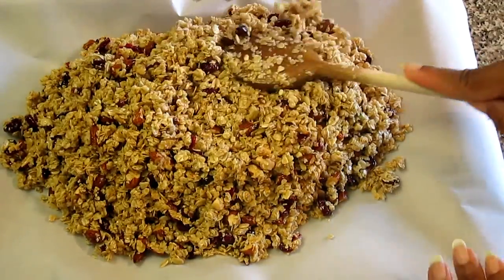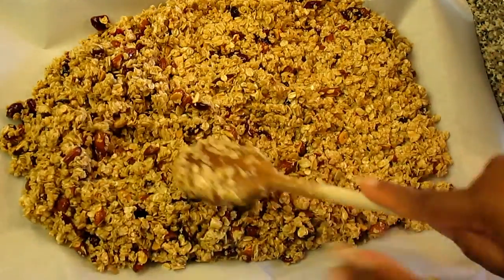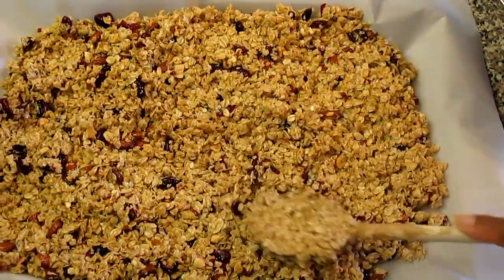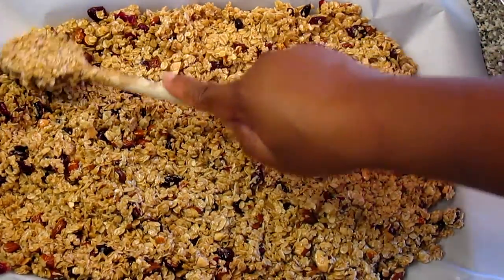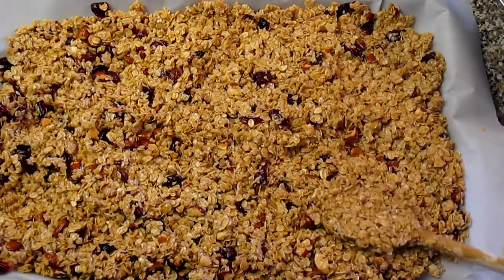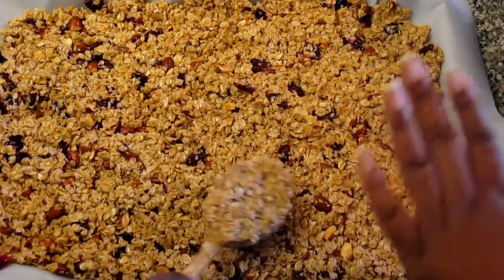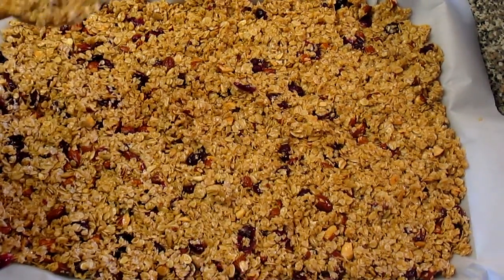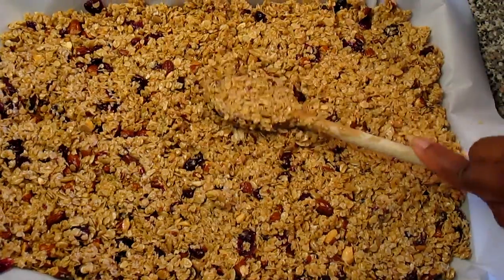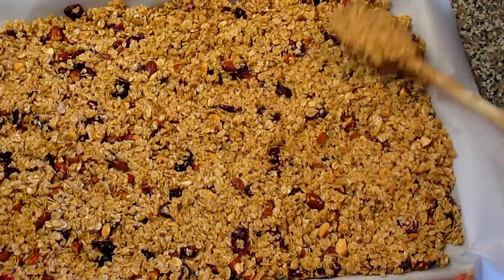What I'm going to do now is kind of gently just press it into the pan — just kind of press it and spread it. It smells good. Once we have pressed the mixture into the parchment paper, we're going to go ahead and put it in the oven and bake it for about 30 to 35 minutes. Just kind of flatten it out, then you can go ahead and take it to the oven.